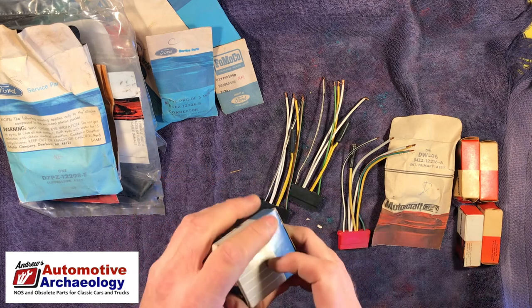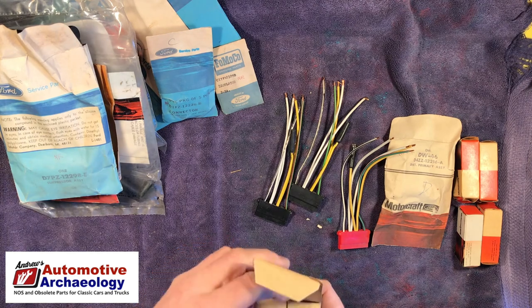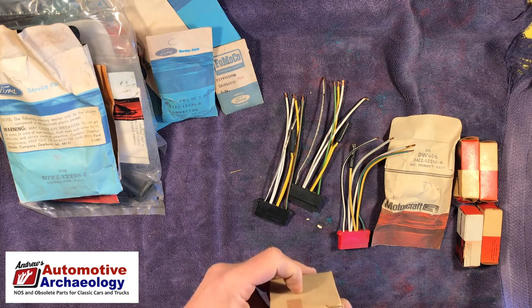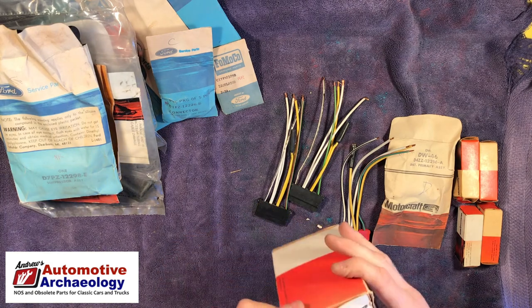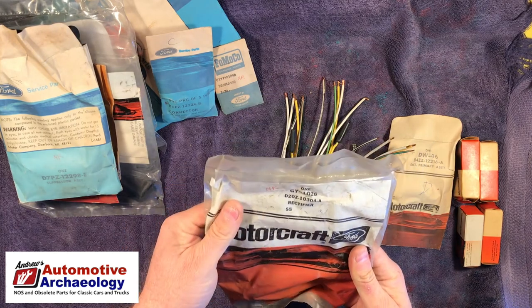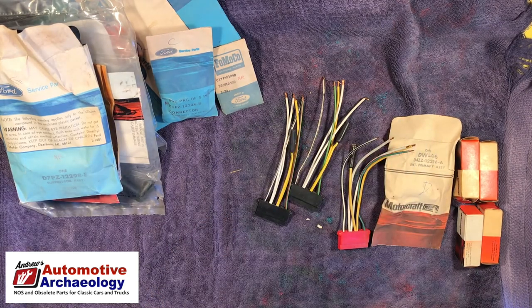I think this is another one — oh, this is a starter drive assembly. It must have been packed about the same time as that other one. Falcon, or C6VY — that's a Thunderbird I think. I still have to look stuff up even after doing this for 10 years. This is a diaphragm — a vacuum diaphragm. I'm not sure, I'll have to look that up; those are usually worth something.